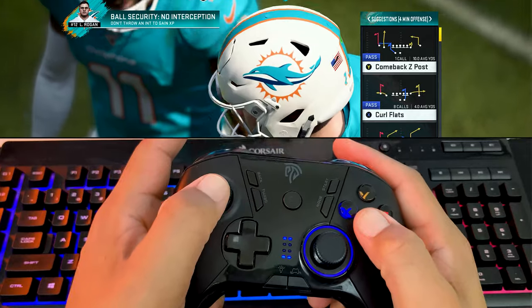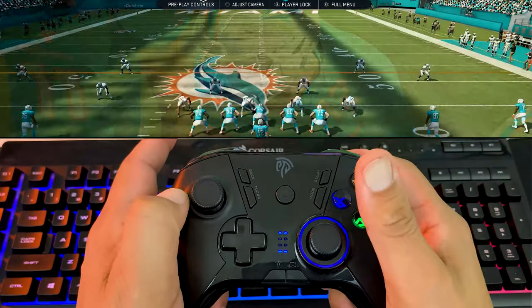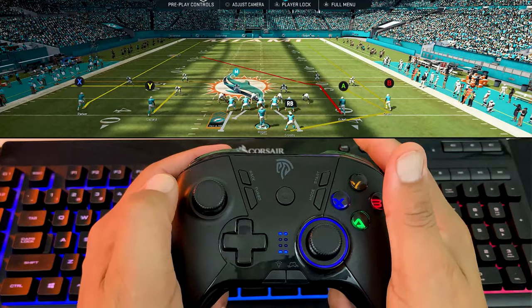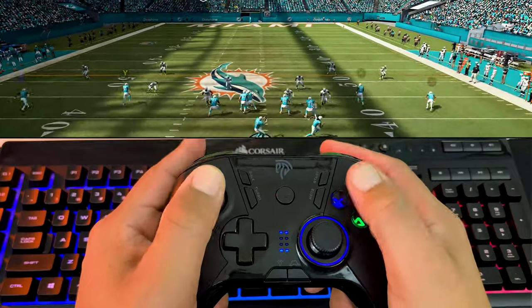During the gameplay demo, the controller is put through its paces in Madden football, testing responsiveness during in-game plays and drives.